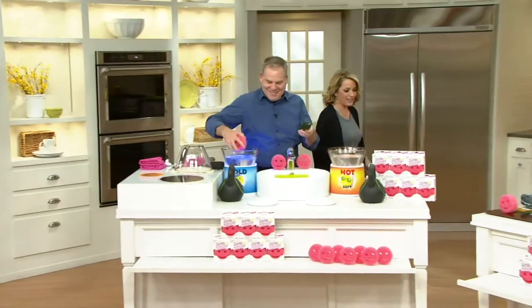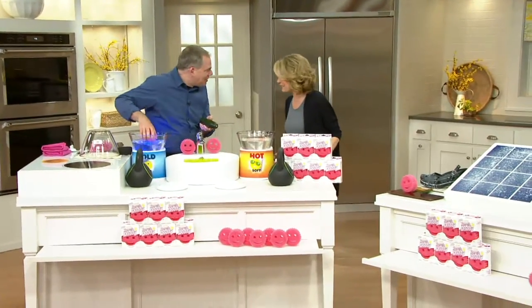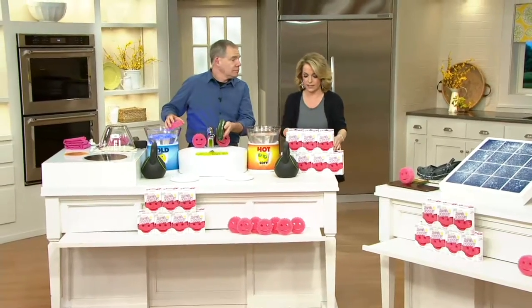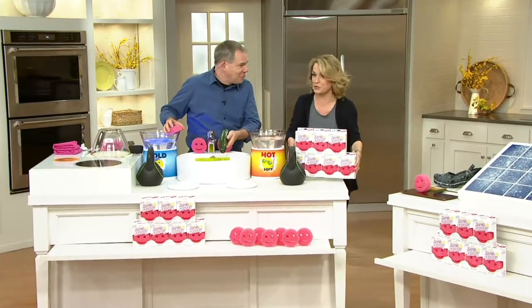We're going to move on now — Scrub Daddy is in the house, and so is Christopher Joyce. Good morning Christopher, nice to see you. You may have seen Scrub Daddy before...